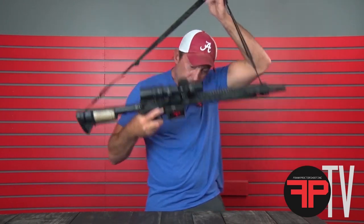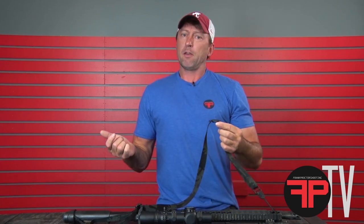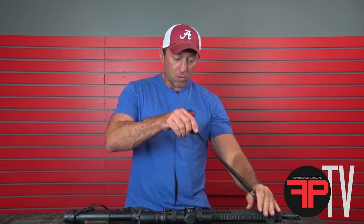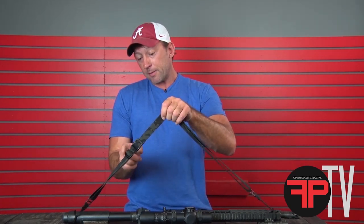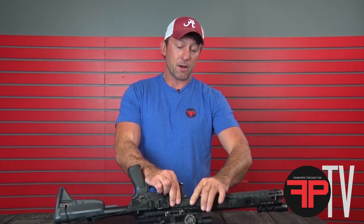Some people have said, 'Hey man, you should have put a pull tab on there.' One of the main concepts behind the design of this sling is a minimalist design — less bulk, less weight, everything you need to attach to the gun. It's got all the hardware it takes to attach to a rifle already installed on it. You can pull the thing up and with one roll, stow it up nice and neat on the side of the rifle.